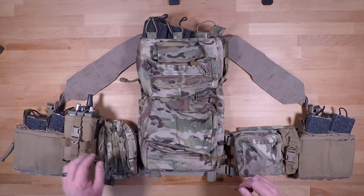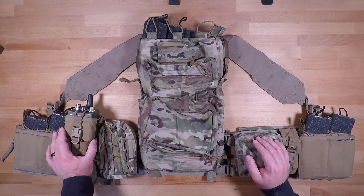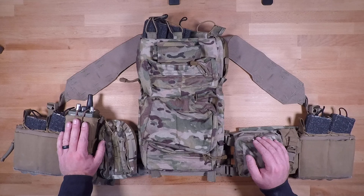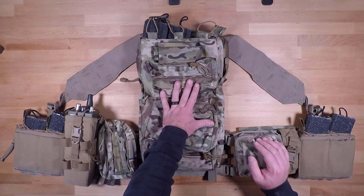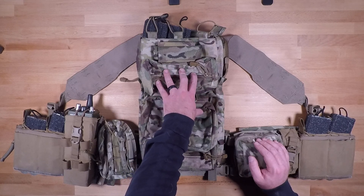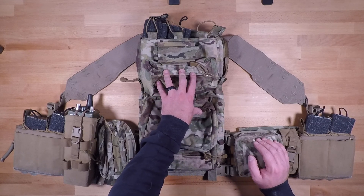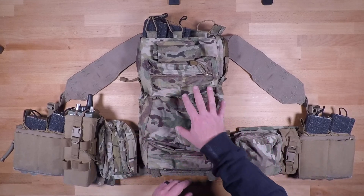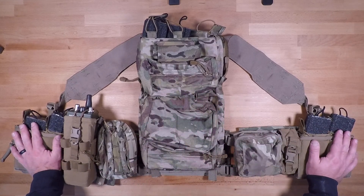If you're a commo guy or an RTO you can definitely run that radio here. If you're running a 117 Golf or some other larger radio, you can fit it in a small pack like this Tactical Assault Gear Mission Sustainment Pack. That way you're keeping things streamlined and reducing the number of additional bags and pieces of equipment you're carrying.